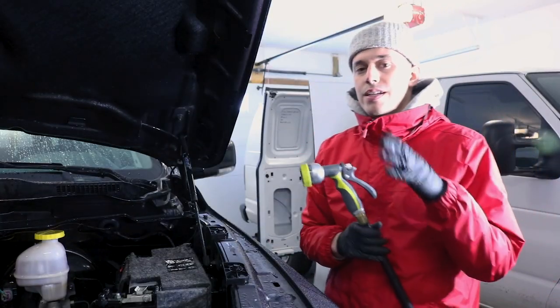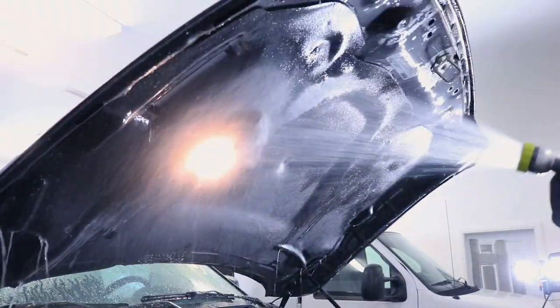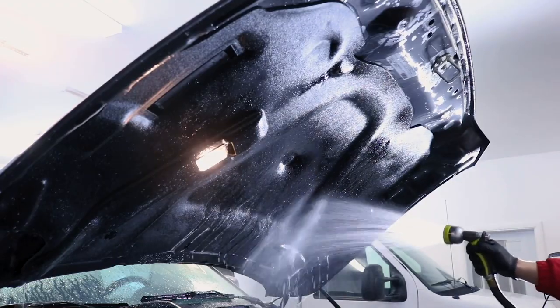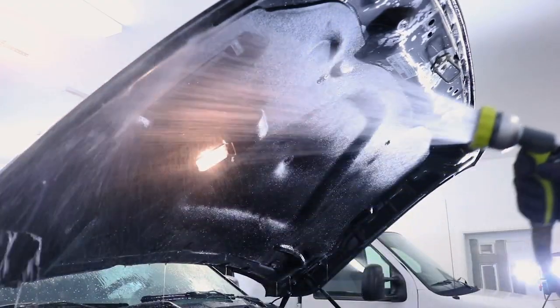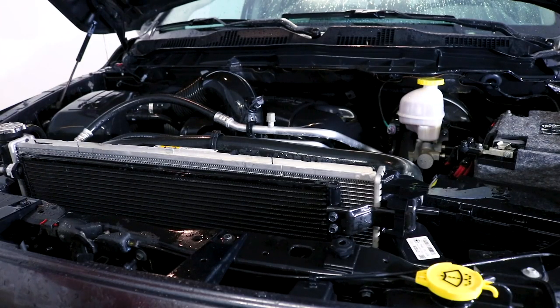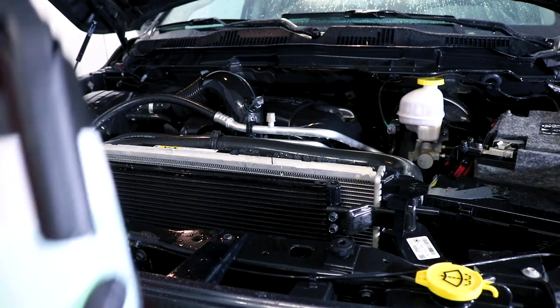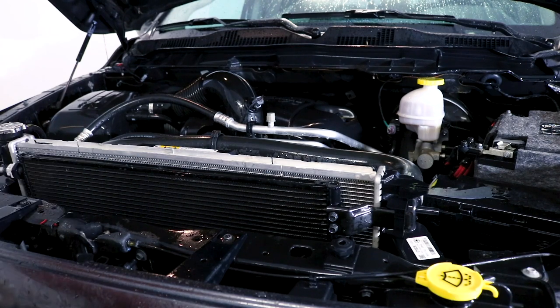Once the product's thoroughly worked in, you can move on to step number four, which is going to be to rinse it away. After the bottom of the hood is thoroughly rinsed, we're going to move on to the actual engine compartment and repeat steps two through four — so apply the product, agitate it in, and then rinse it away — and then we'll move on to our drying and protection steps.